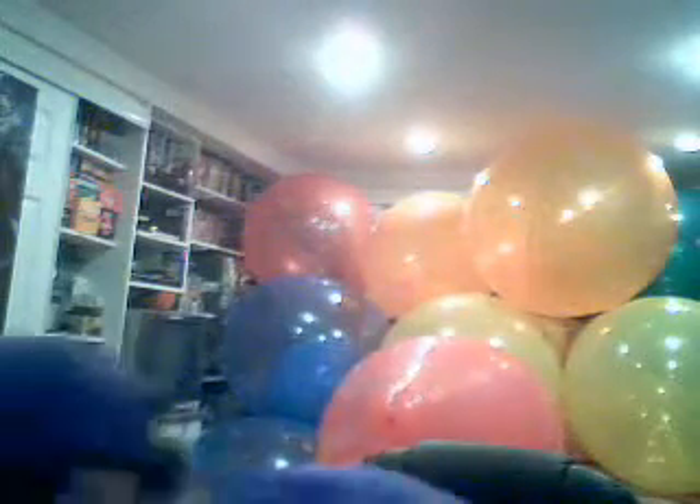This video will not include any blowing whatsoever, but I just want to show the different balloons I bought today, if I can — yeah.